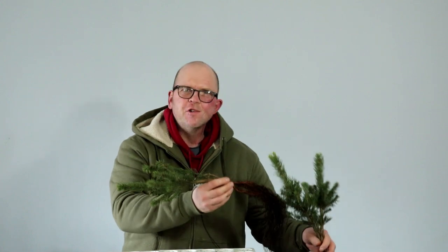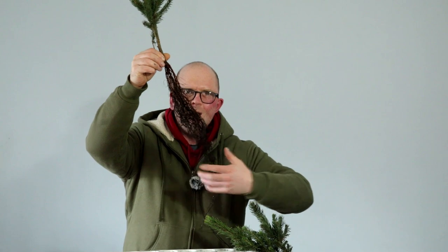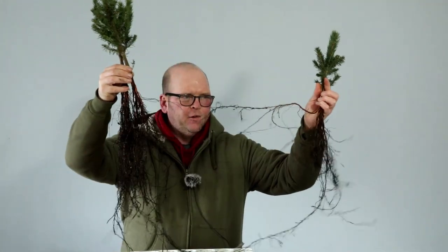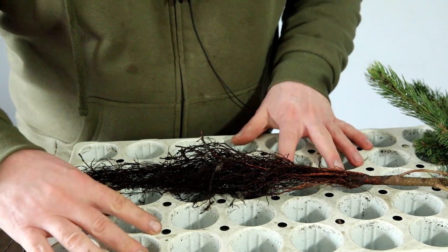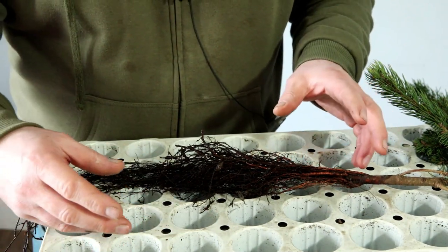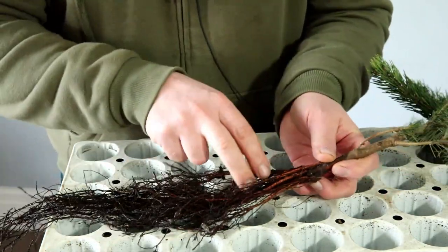What I noticed is they've got very long flowing root systems, which I thought was quite interesting. You might notice I've got my seed propagation trays here — I'm going to be doing a video on growing and developing Scots pines from seed — but back to today's video, if you look at the roots on this...